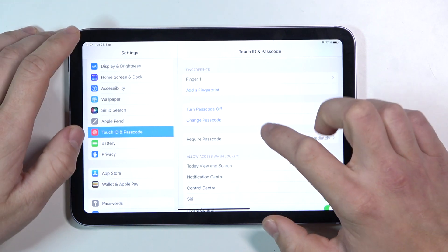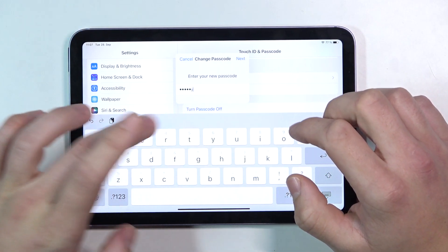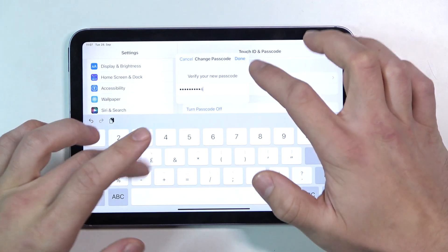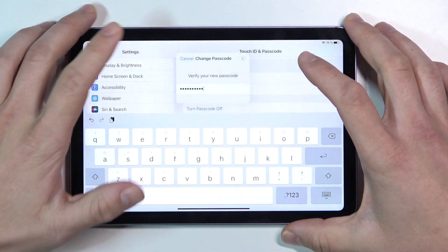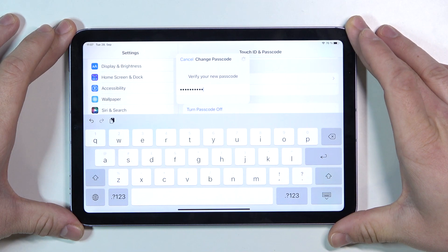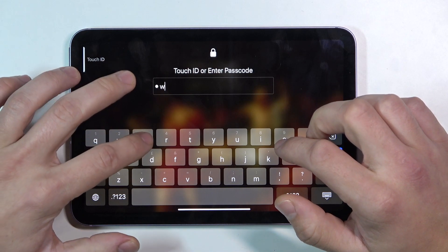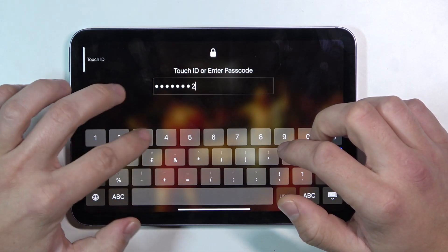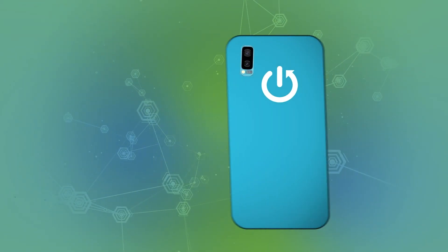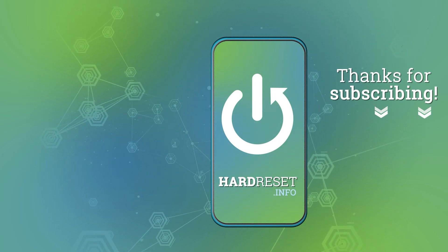And now let's select alphanumeric code. Let's go to passcode. And that's all. If you find this video helpful please leave a like, comment and subscribe. Thank you.